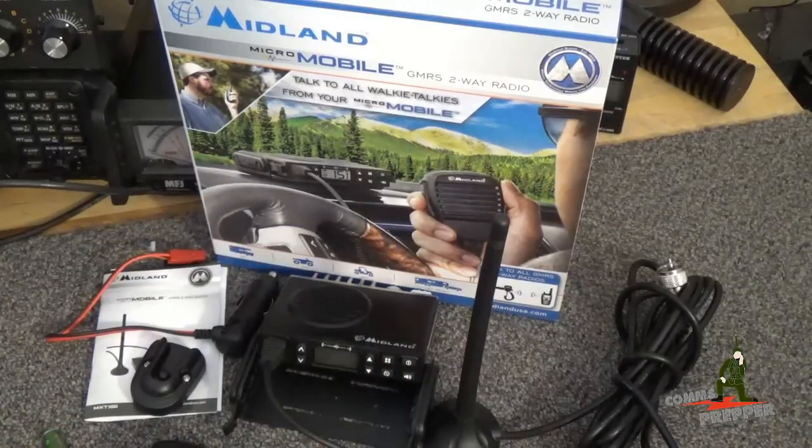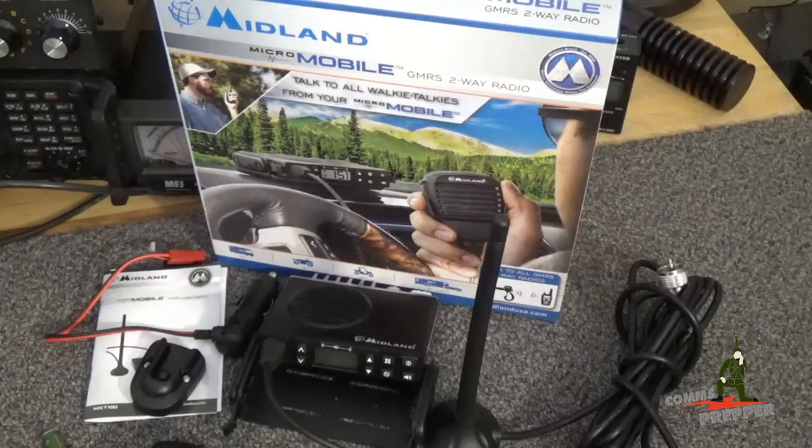I think this is a really neat radio and I'm pretty excited about it. I'm going to take it out to the retreat location and mount it on the ATV. I think this has a lot of application for emergency preparedness and emergency communication, especially for folks who don't want to get an amateur radio license. This radio can be a really good option — it gives you full power out at 5 watts.